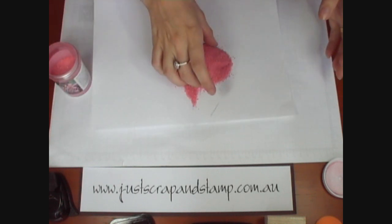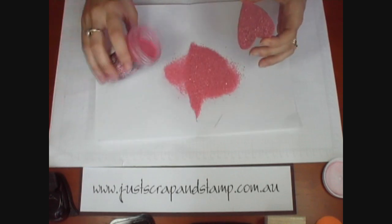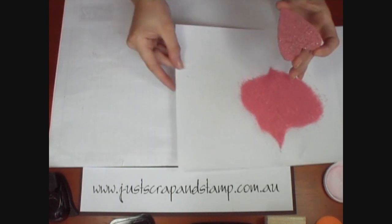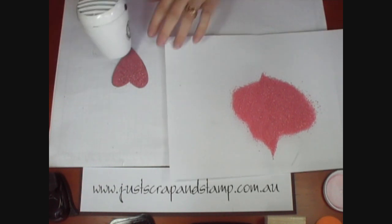We'll just shake that a bit and tip the excess off. Now we'll just leave that on our paper because with opals powder you do need to do two or three coats to get a nice thick layer. So we'll just sit that to the side and with our heat gun we'll just melt that down.